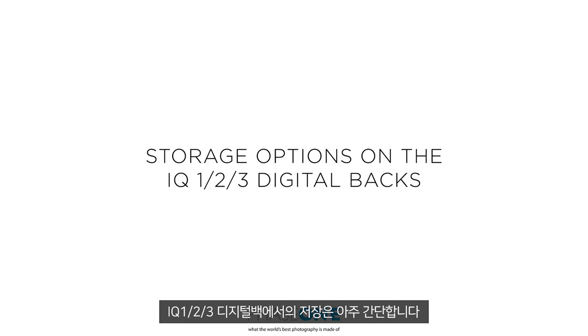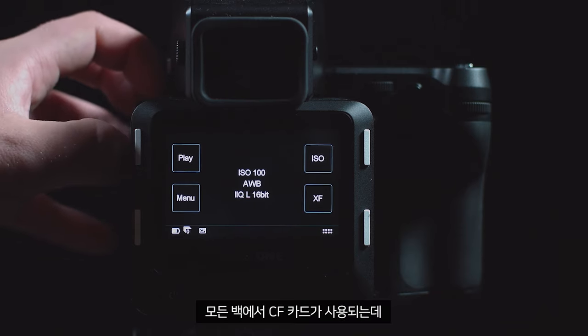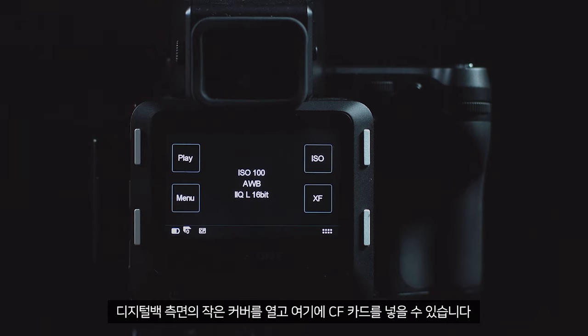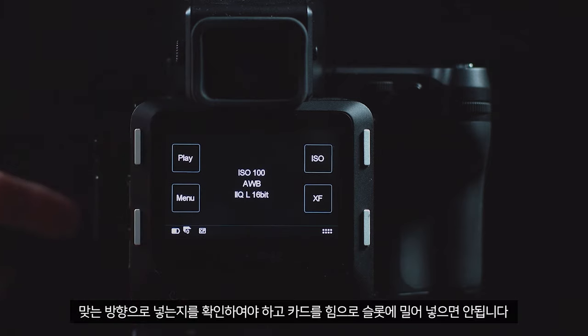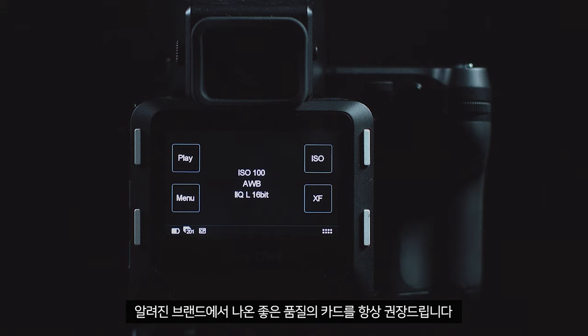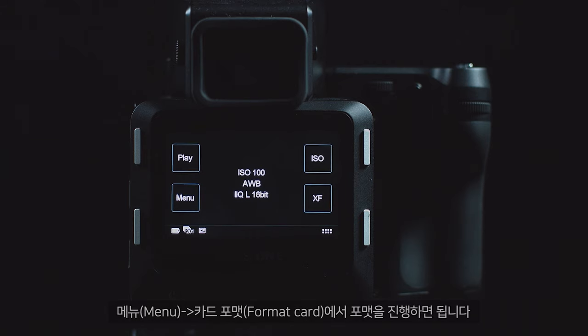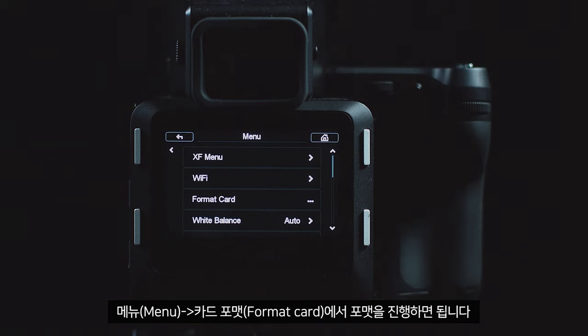Storage on the IQ 1, 2, and 3 is pretty simple to understand — all these backs take a CF card, which can be inserted by opening the small door on the side of the digital back. Be careful to make sure you're inserting it the right way around and never force a card into the slot. We would always recommend good quality cards from known brands, 118 megabytes per second or faster, or UDMA 7. Always format the card in the back before use — you can do this from Menu > Format Card.